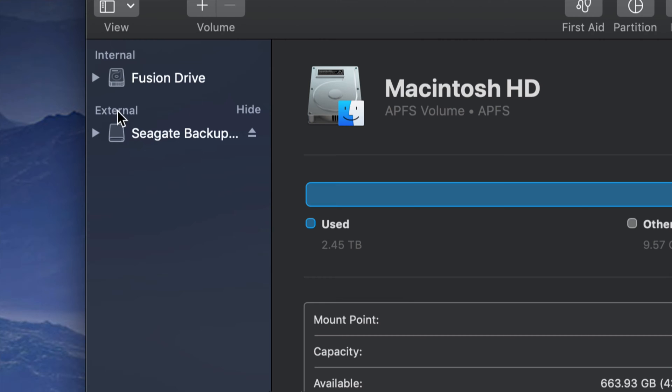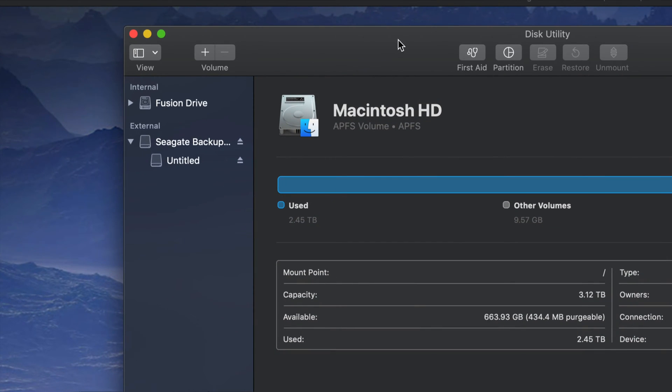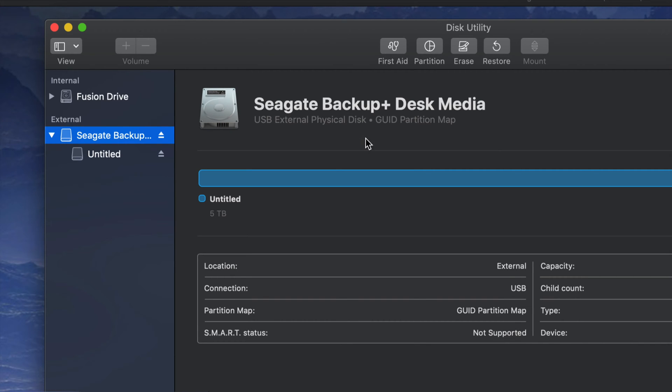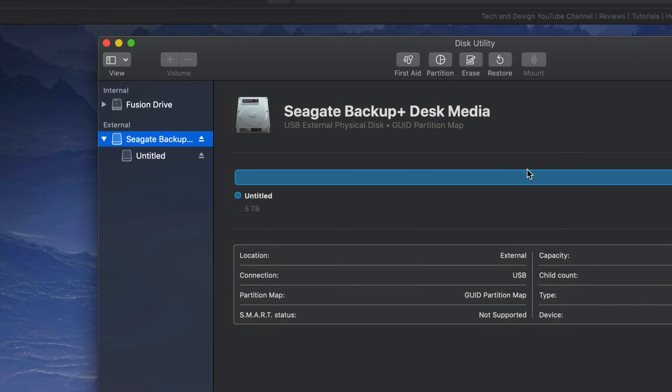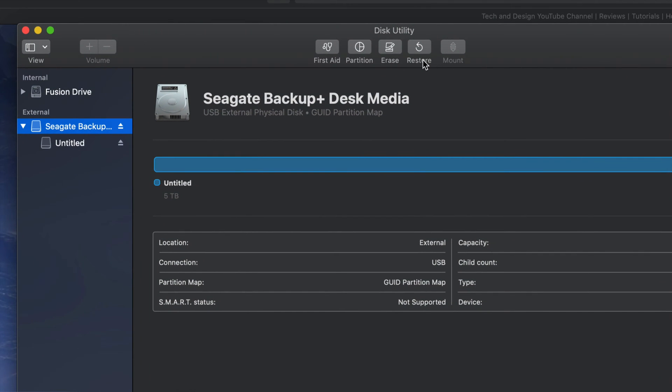Under External you should see your external hard drive. It doesn't really matter which brand you guys have — it's the same setup for all of them. An external hard drive is basically a huge USB stick; that's the easiest way to look at it. We're gonna do a Time Machine backup and also handle it like a USB stick — I'm gonna show you those two things.